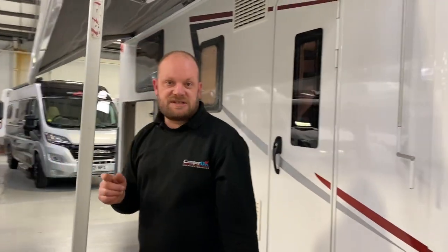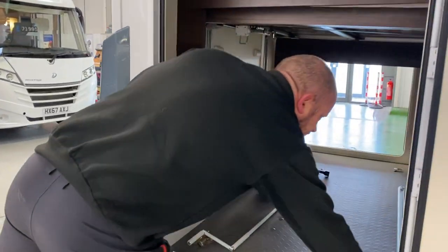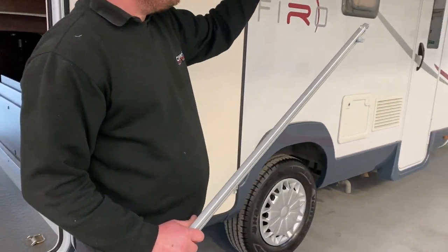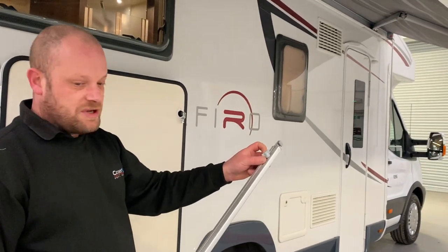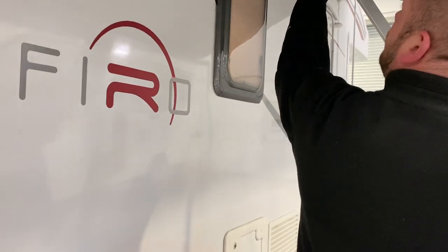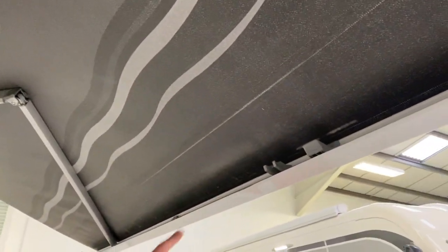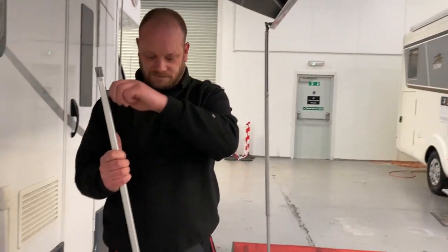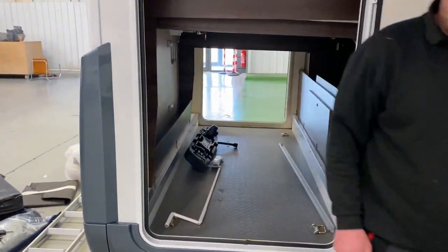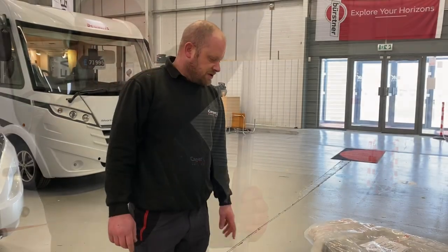There is also a centre pole for this awning. This is your centre pole — however far out you want your awning, you put this on, it just gives it a bit of extra strength. The centre pole will hook on up there, and the other end will hook on up there, and then it is adjustable. Just pop your awning away — we're just going to pause the video and we'll come back in a minute. So we've put the awning away now.